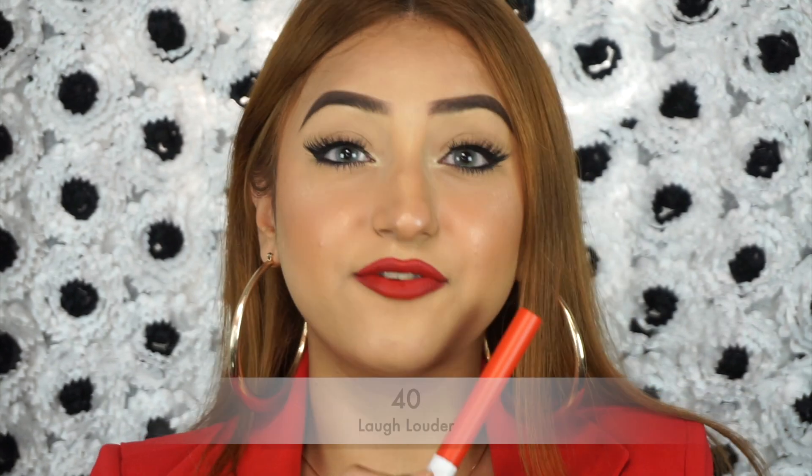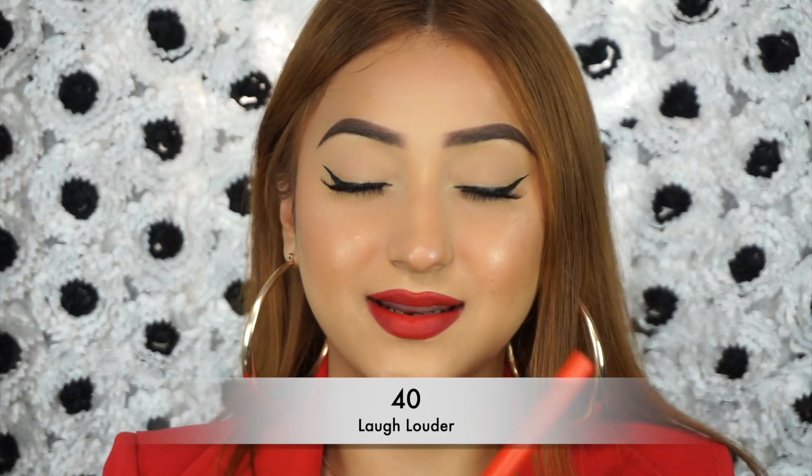This shade is called 40 Laugh Louder — and I think it's such a beautiful name. This is like an orange lipstick, so if you love your oranges, this definitely needs to be in your collection. It's such a wearable orange — a lovely everyday orange corally lipstick. Definitely check this out because it makes the lips look super plush and healthy and gives you an overall youthful look. I love orangey lipsticks. That is the shade 40 Laugh Louder.